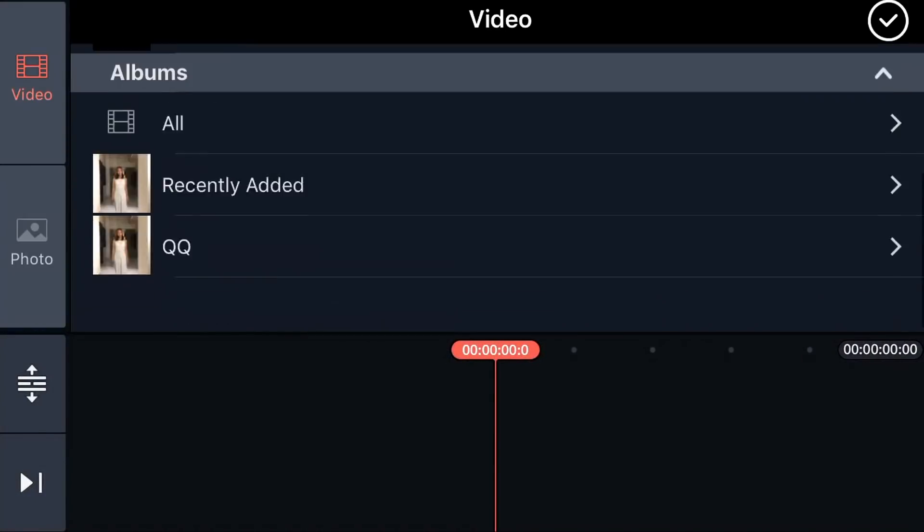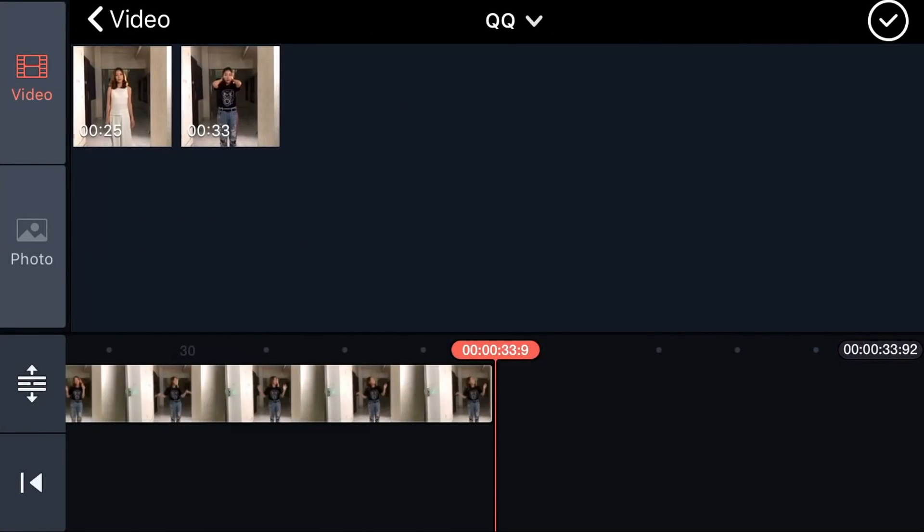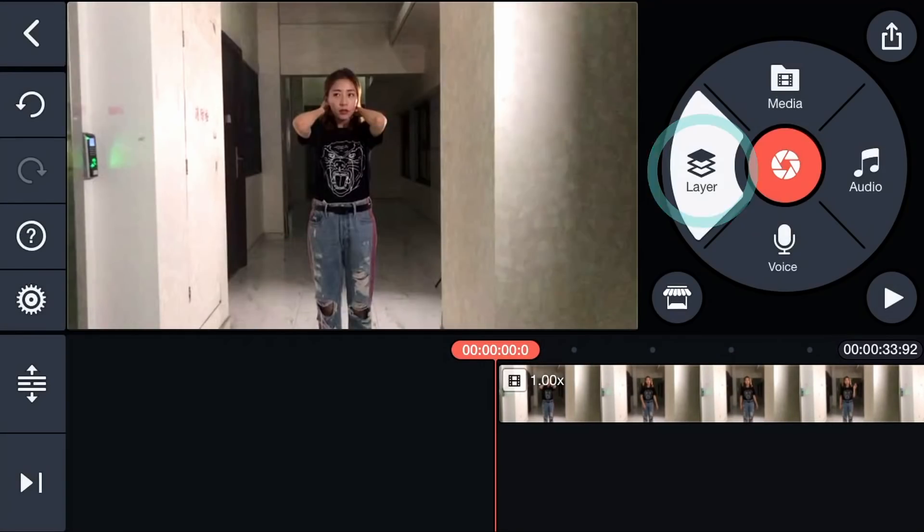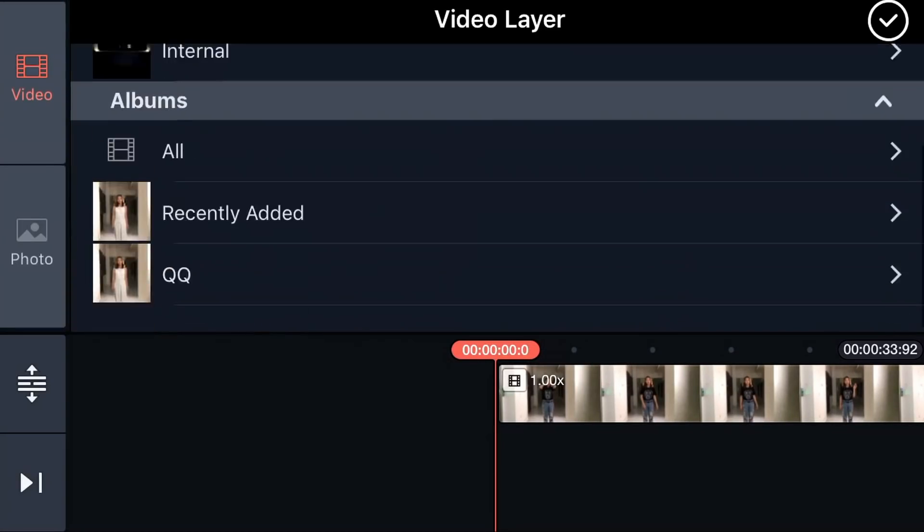Create a new project and load the clip without the colored paper in KineMaster. Slide the timeline to where you'd like to start. Tap layer, then media, and load the clip with the paper.